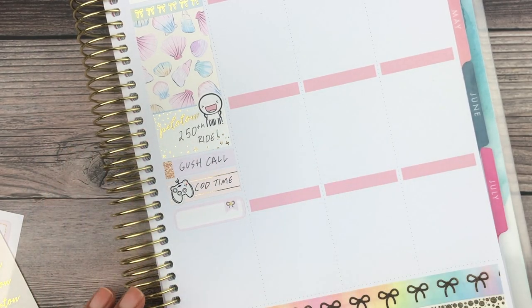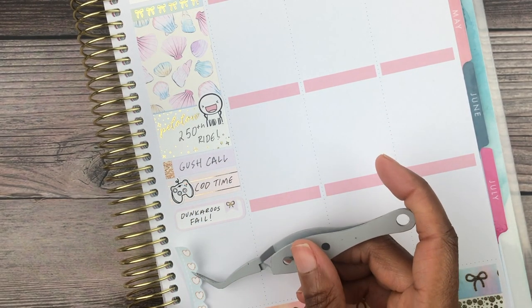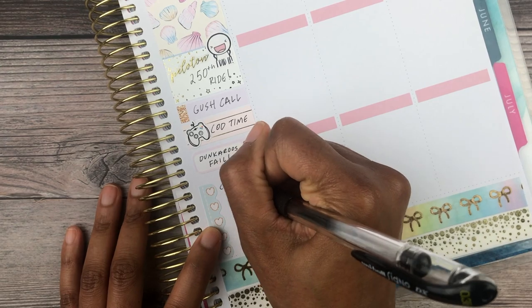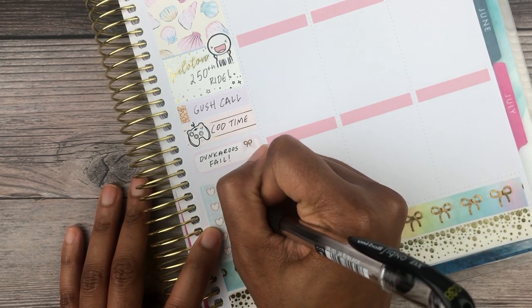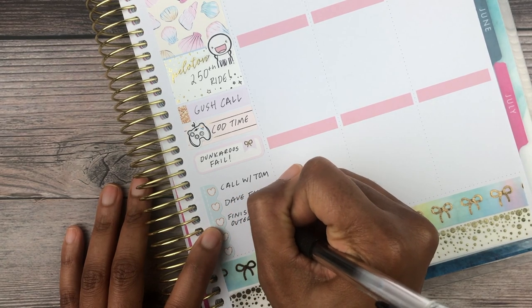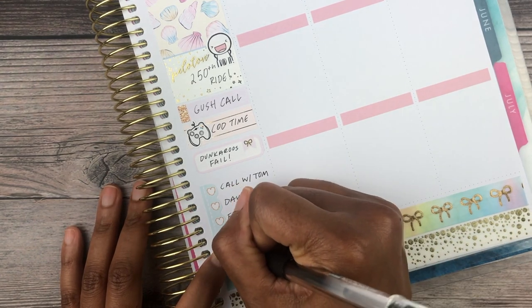Dunkaroos had a giveaway where you could win a packet before their official release at the end of May. I got on their website right at three o'clock and they had already sold out — it felt like Jordan Saturday, like waiting for sneakers back in the day. It was an epic fail. Dunkaroos are going to be really hard to find when they do release, and I was a little bummed I didn't get them.